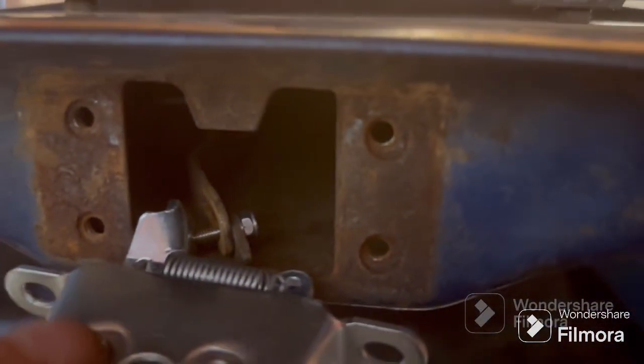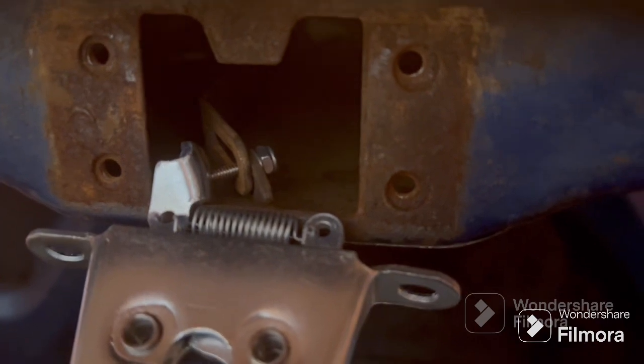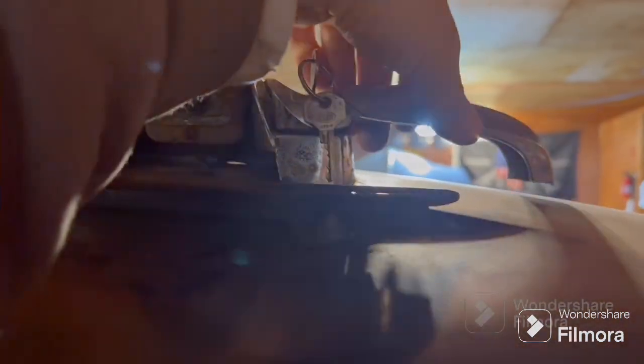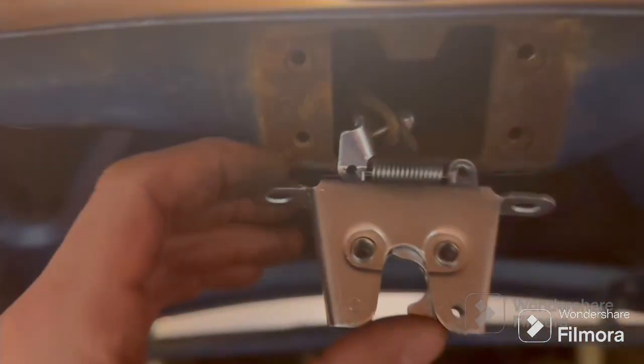Alright, here's where it's at so far. I got a new phone — went from Android to iPhone and I don't know how it works — but anyway, the latch is in, it's all hooked up. I'm going to try and film this because it works freaking perfectly, and that's with zero adjustments. Got the key in. On a '49, if you turn it up the latch doesn't do anything; you turn it down, it catches and does what it's supposed to do. I have it locked right now.